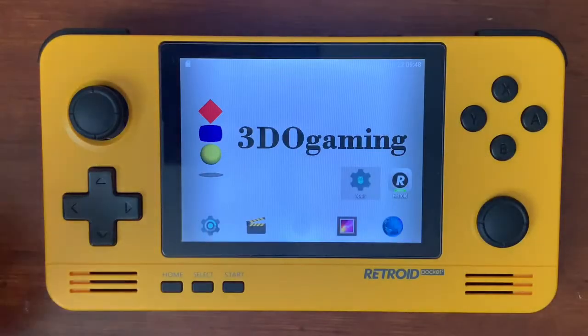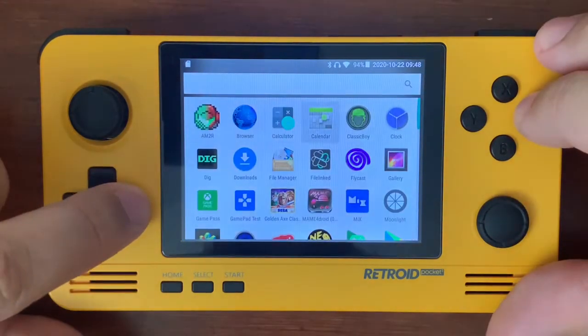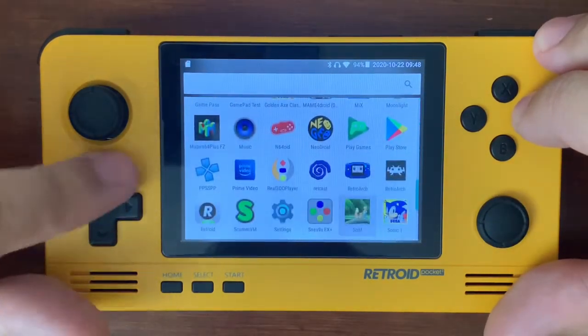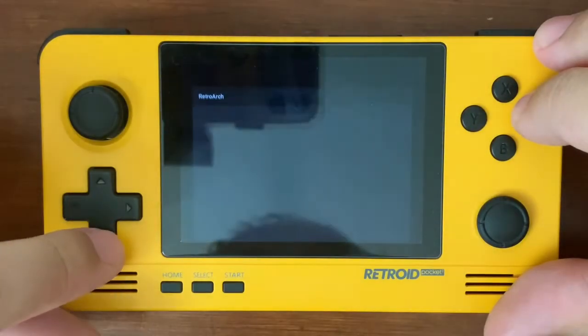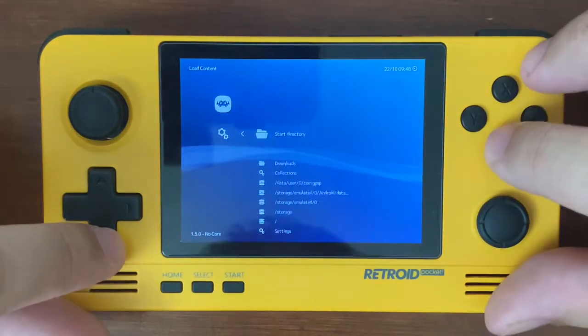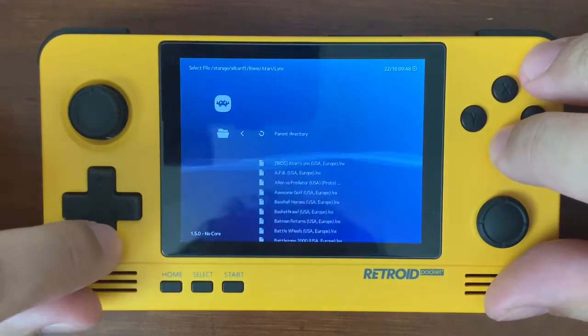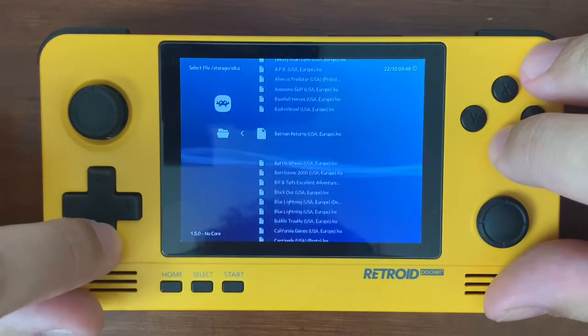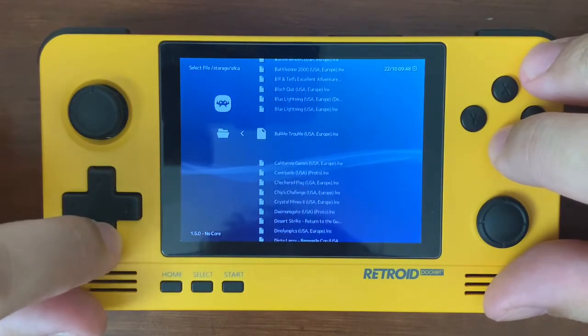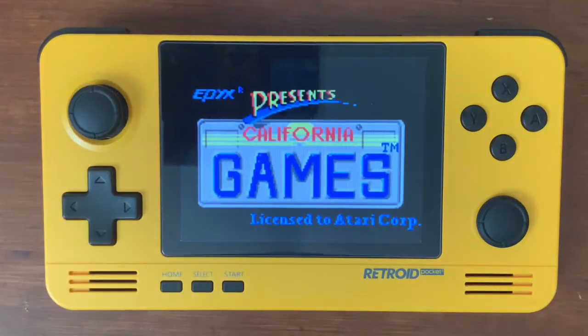Hey everybody, it's Christopher here with Radio Gaming, and today with the Retro Pocket 2 we are going to be going into the RetroArch Emulator. We have a request for an Atari Lynx game, so let's go ahead and take a look at that. This is one of the more popular ones: California Games.